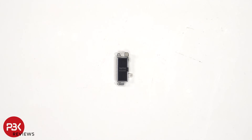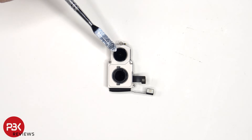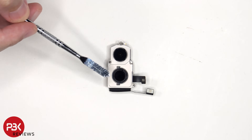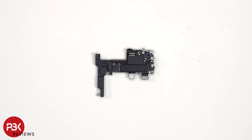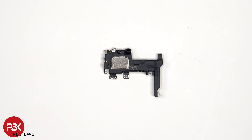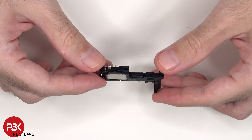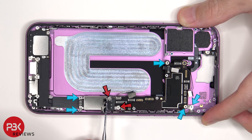Here's a look at the Taptic Engine or vibrator motor. This is the 12MP front-facing camera, as well as the Face ID sensor next to it. The 12MP ultrawide lens is located on top, and the 48MP primary camera is on the bottom. The main camera has sensor shift OIS, or optical image stabilization. We also see the 5G millimeter wave antenna, as well as another antenna flex cable on the corner. Looking at the back, we see the top earpiece speaker assembly.